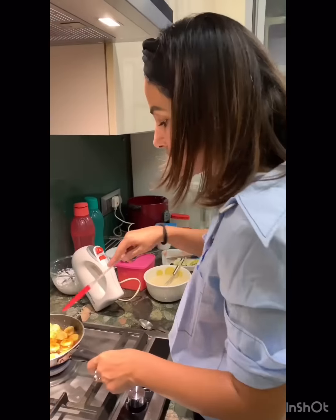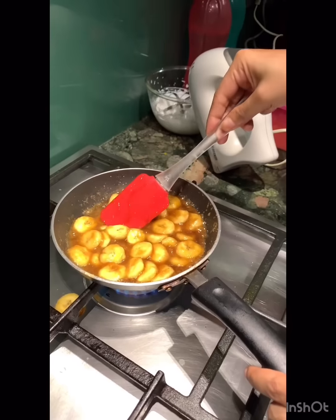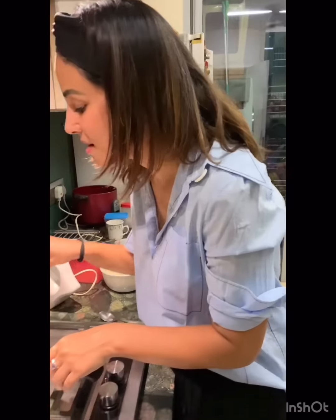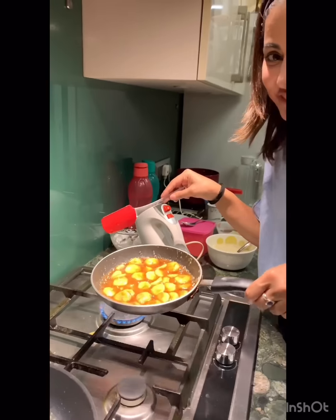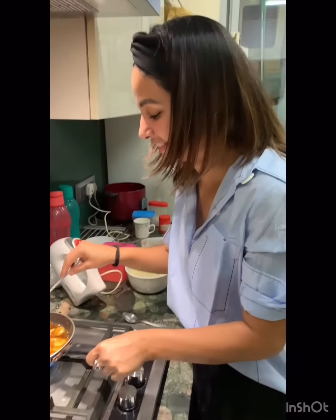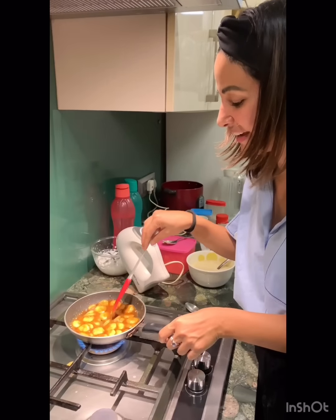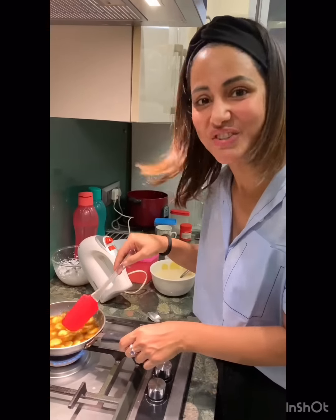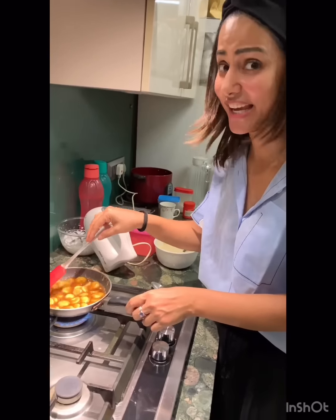Let me just give it a stir. My caramelized bananas are ready! Mama Mia! Yeah! I can do this. Hell yeah, brother! Thank you, thank you.